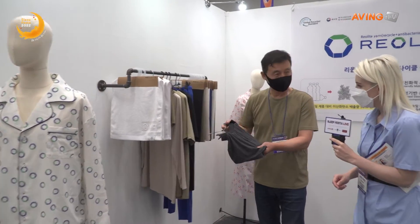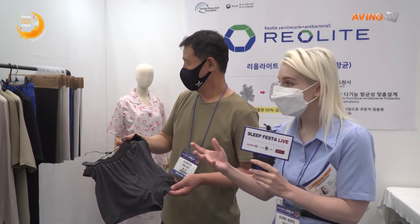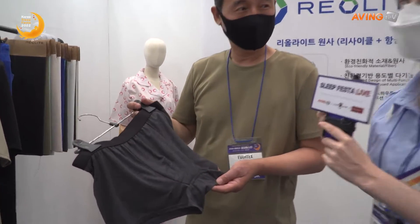And underwear. So nice and light, a little bit stretchy. So all of that from plastic bottles that you recycle.